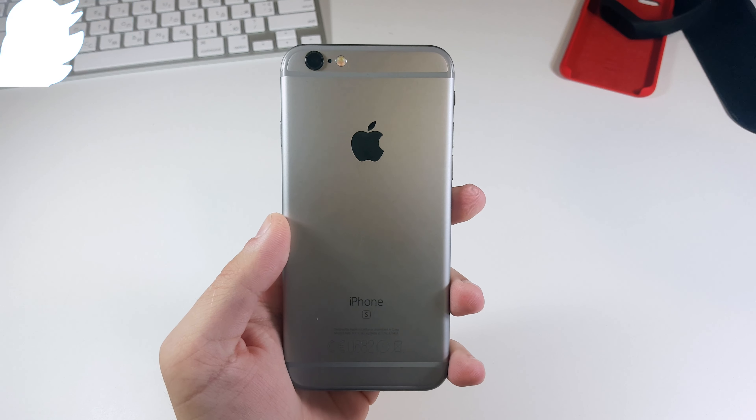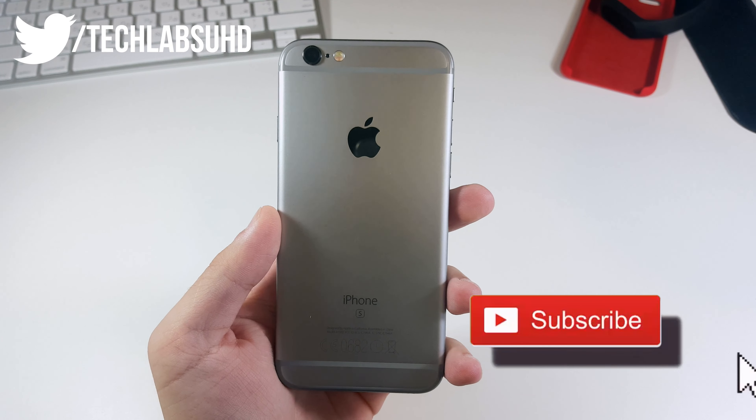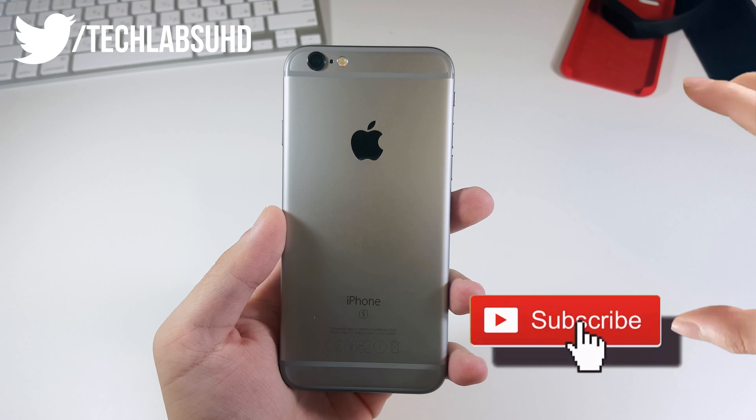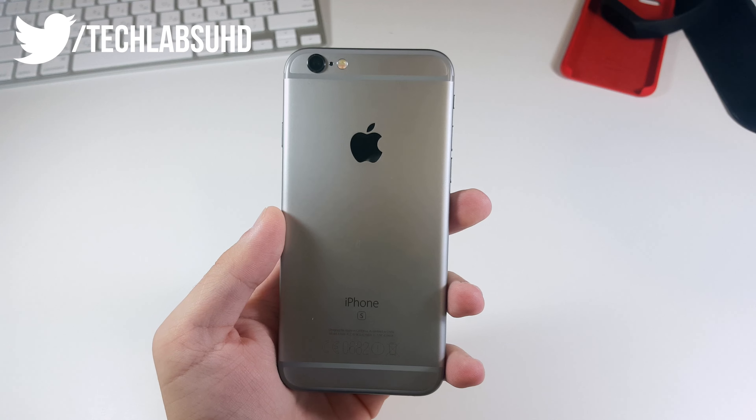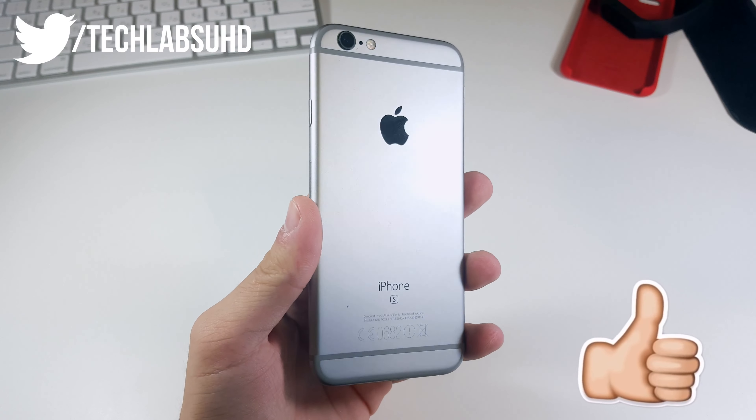Alright, so you bought a new iPhone, you're feeling happy, you're feeling lucky, you're just out of this world. In the box you also got a lightning to USB cable and headphones like the EarPods or the AirPods, depending on which one you bought.